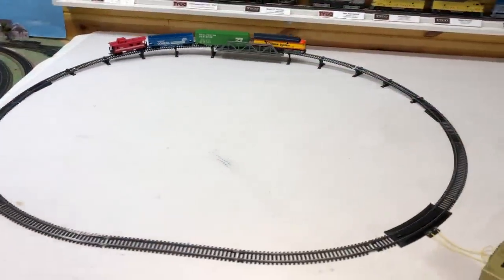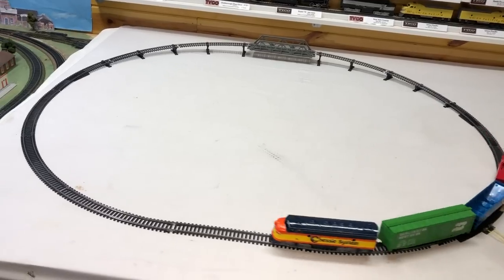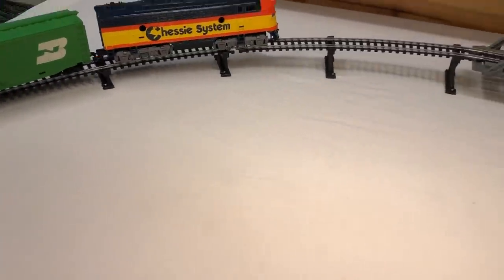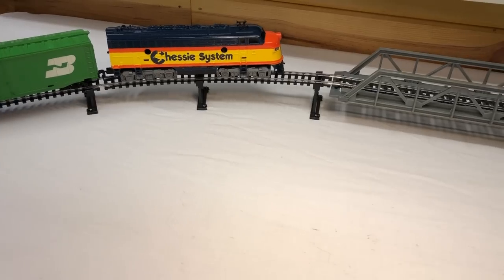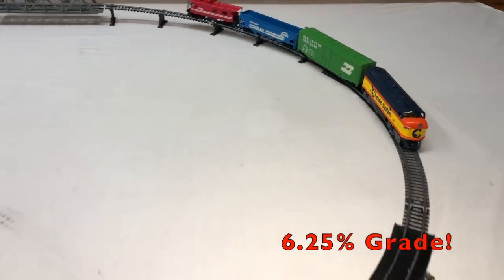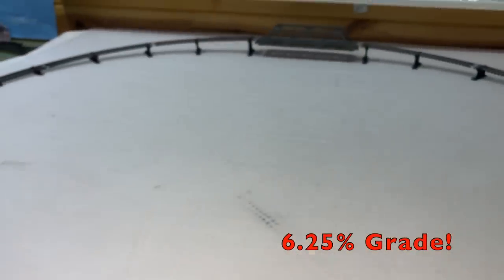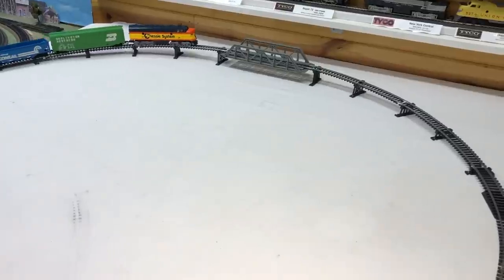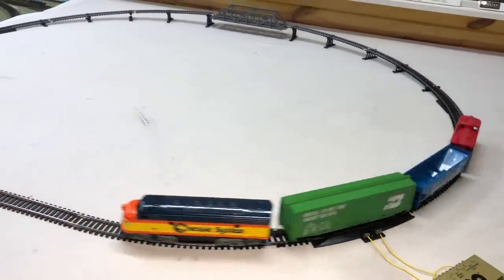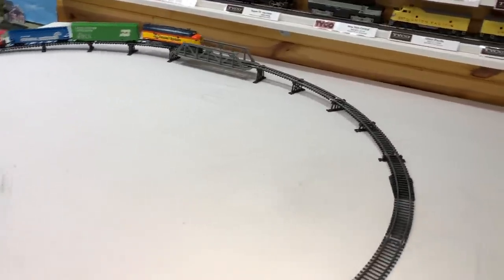Why they decided to put that trestle bridge in there is kind of beyond me, because I did the math on it. This bridge has a one-and-a-half inch rise in only 24 inches, which comes out to a six-and-a-quarter percent rise. That is way too much. I've come up with the theory that this may be the reason why a lot of these locomotives died back when we were kids — if you had an over-and-under set or any set with this kind of rise, it was overworking that little locomotive and it probably just couldn't handle it.